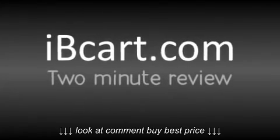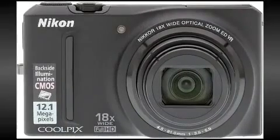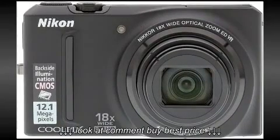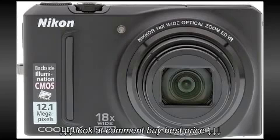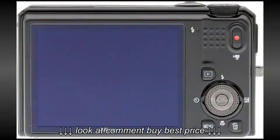Welcome to the ibcart.com 2-minute review. This time we're taking a look at the Nikon Coolpix S9100 compact digital camera. If you're looking for an ideal, reliable and affordable travel camera, it could very well be that the Coolpix S9100 has everything that you'll need.